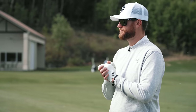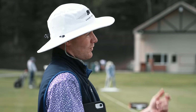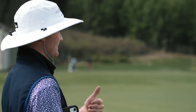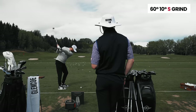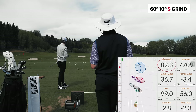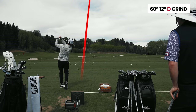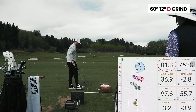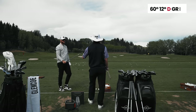Moving to the 60-degree, based on the gapping data, Max plans to bend the 54 to 55 degrees to bridge the gap. The 60-degree is tested with full swings. Ball speed comes out a little shy on the 60, so they'll keep an eye on that. They head over to the short game area to test greenside performance.